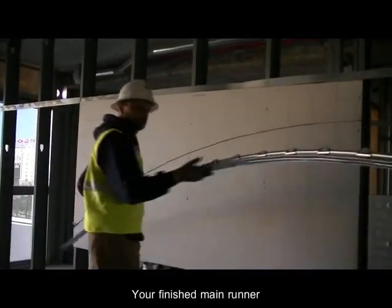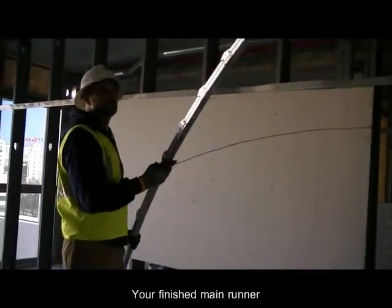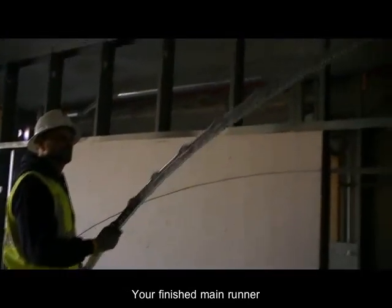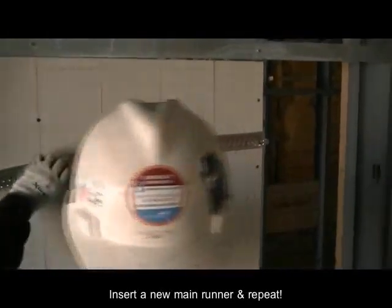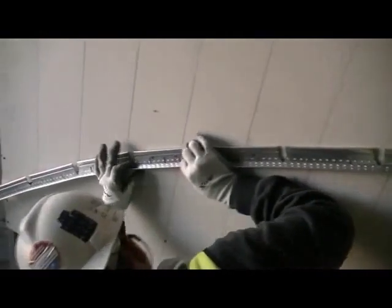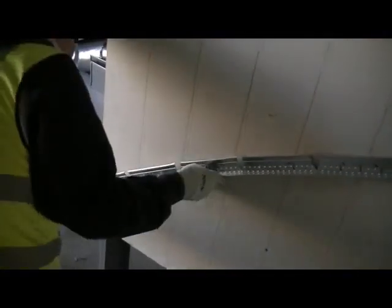There you have it, a finished faceted main runner. Now you can rock and roll and quickly crank out as many of these mains as needed. It will amaze you how fast and how accurate you can produce the curves that you will need.